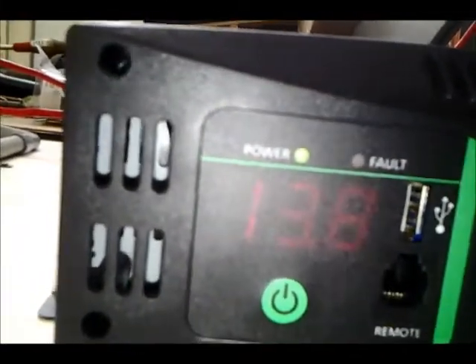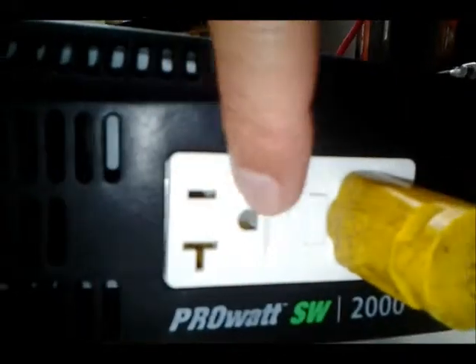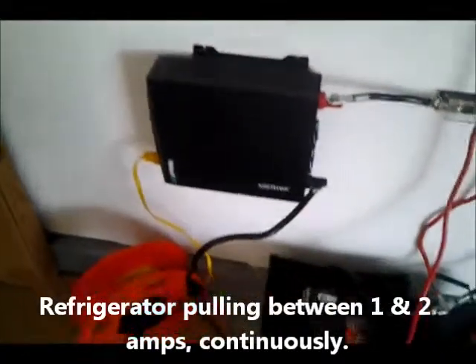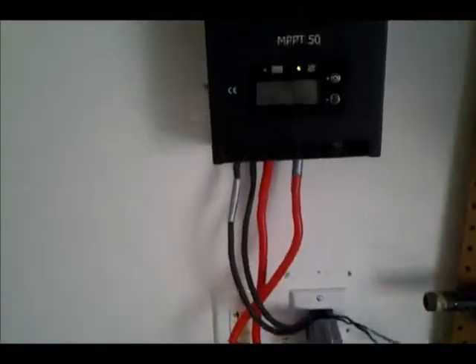It's showing 13.8 on the display here. Has an outlet for a remote, a USB port, and two GFCI outlets. I've got an extension cord plugged in running through the house to my refrigerator — I'm running it right now. I'll either try to hardwire this or run the extension cord through the basement ceiling and then up to the refrigerator. I haven't decided on that yet.